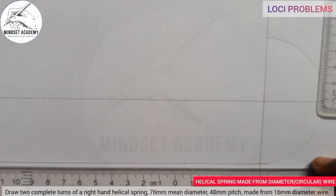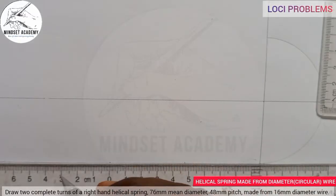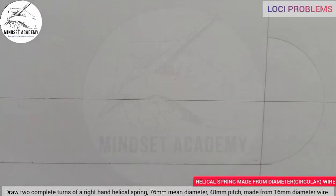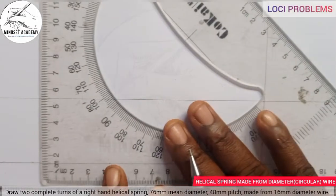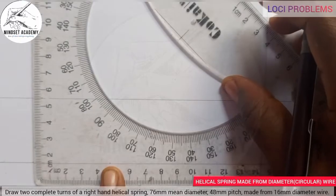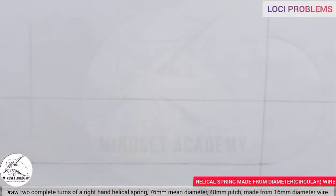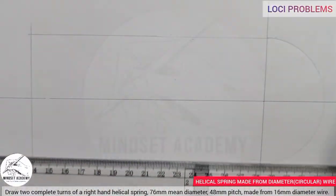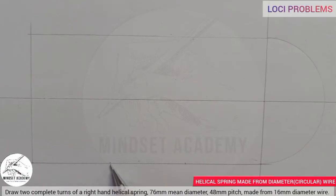If we were told three turns, I would move again from that point to another 48 — that is three turns. So from here to here is one turn, from here to here is another turn, making three turns. The pitch appears in each place: one pitch, two pitches, three pitches. Everything here together is the lead.